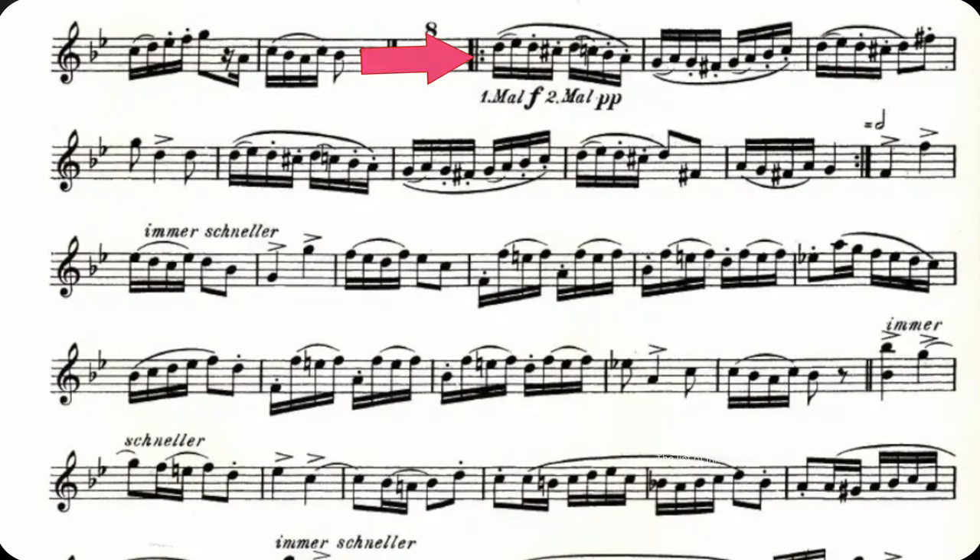Notice the marking in the fourth line of the third page. My interpretation is that the first time through the passage is marked forte and slurred. The second time through that same passage is marked pianissimo and back to the slurred two-tongue two that we did in the previous section.